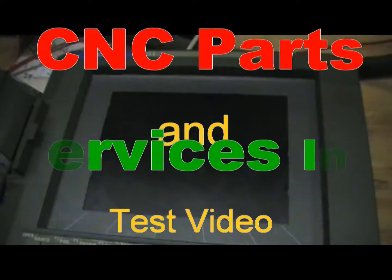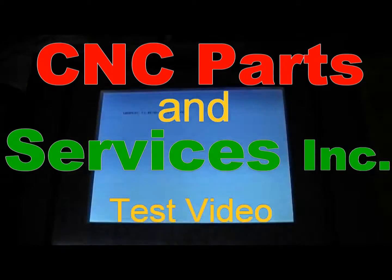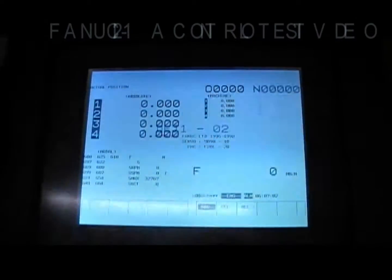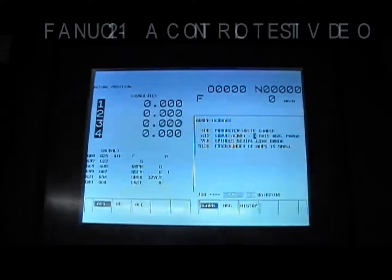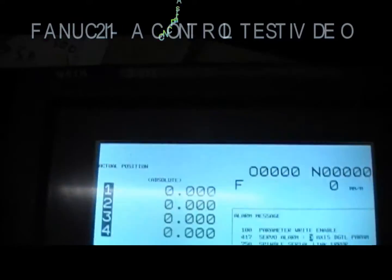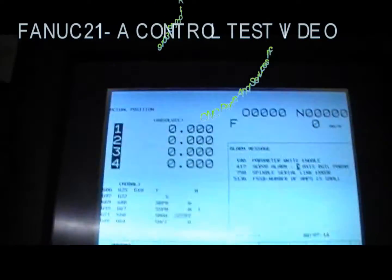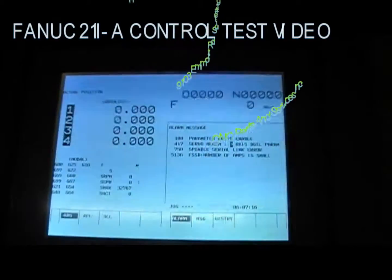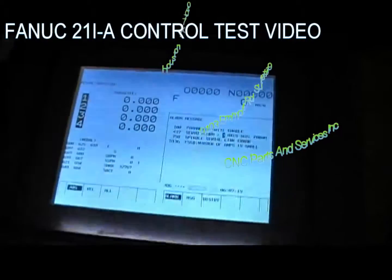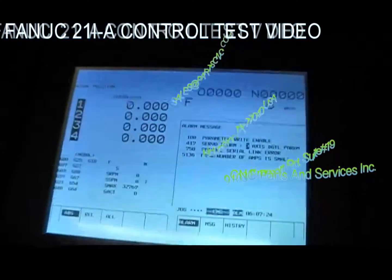Welcome to CNC Parts and Services. Today we are testing one of our controllers. This is a 21ITA controller that came out of a Hitachi Siki lathe. Basically, this is a Sikos Sigma 21L controller, based on a FANUC 21ITA control. I just wanted to demonstrate that everything is working on it.